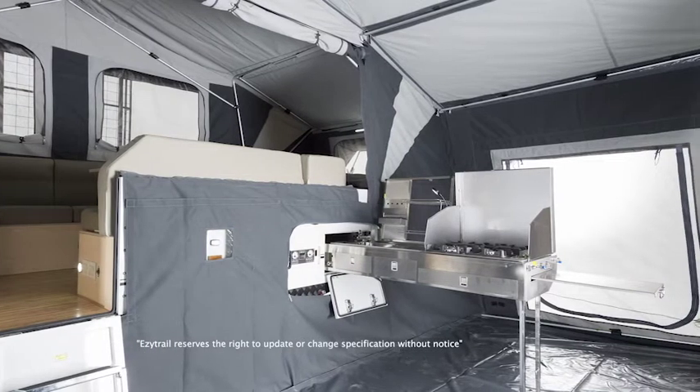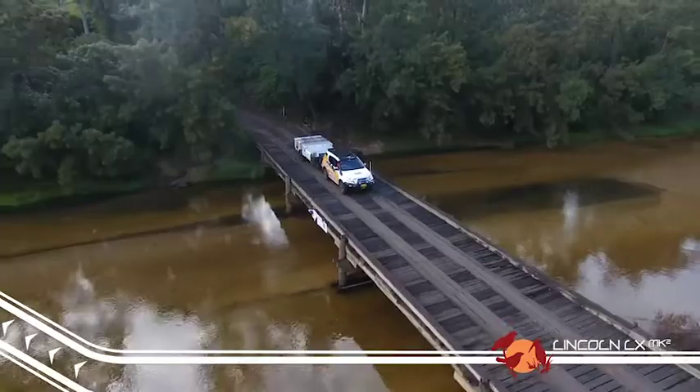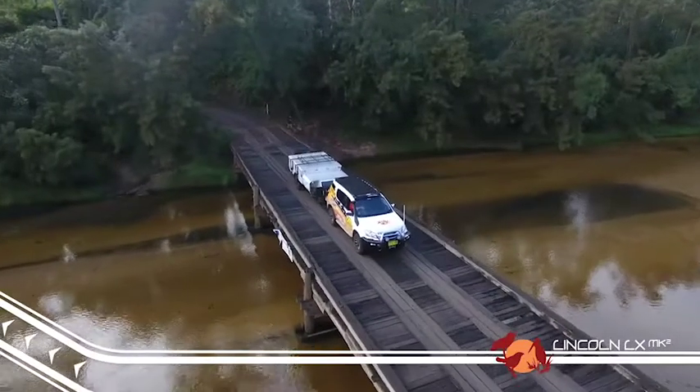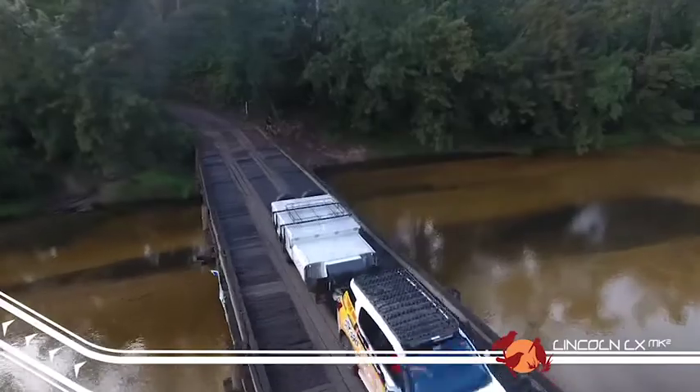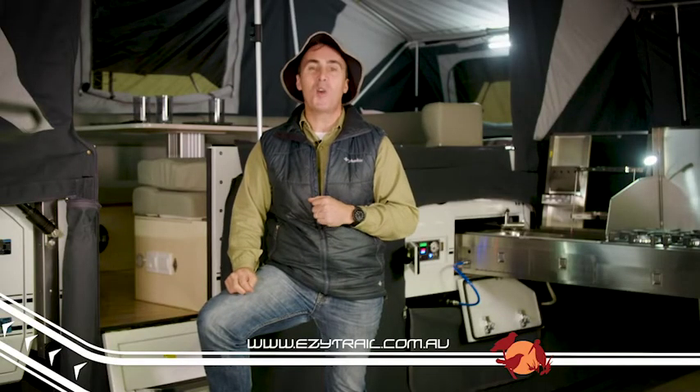It's easy to see why the Lincoln LX is one of the most popular campers, and we think the Mark II is better value than ever. To check out the Lincoln LX and the rest of the EZtrail campers, head over to easytrail.com.au.